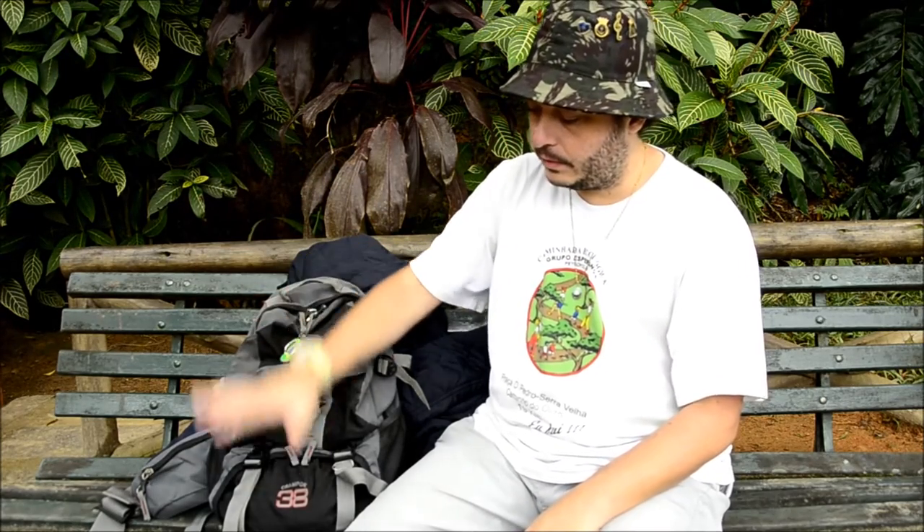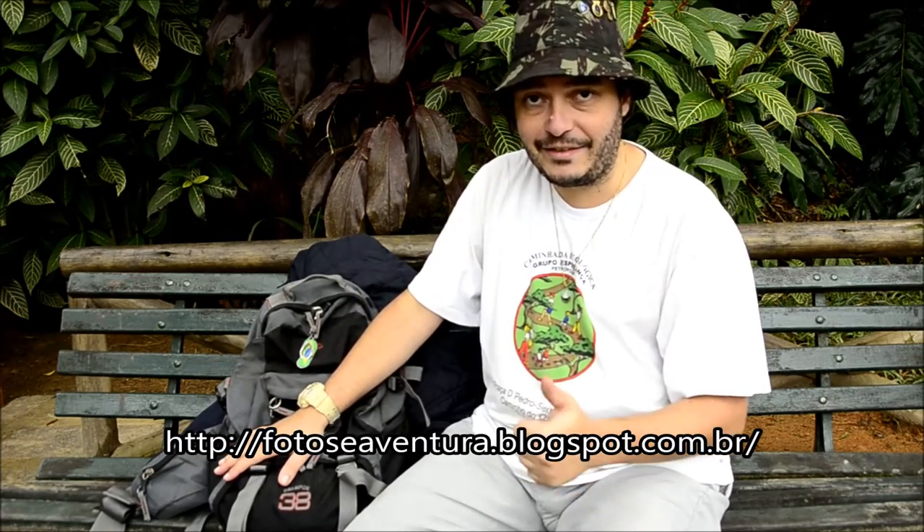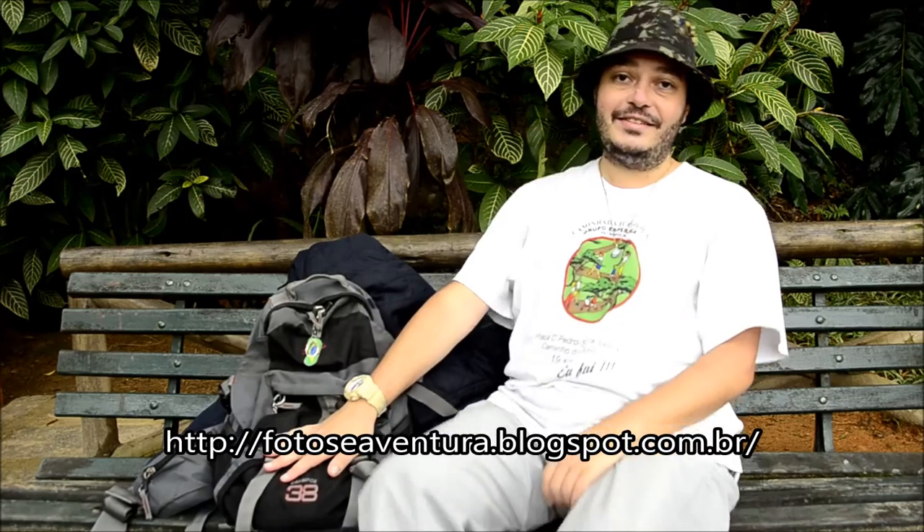Essa aqui é a Crampon 38. Eu sou Roberto Bessa. Se você gostou do nosso vídeo, peço que assine o nosso canal, dê um like, e também visite o nosso blog — lá vai ter muito mais informações sobre essa mochilinha. Muito obrigado e até a próxima!